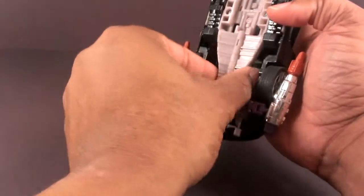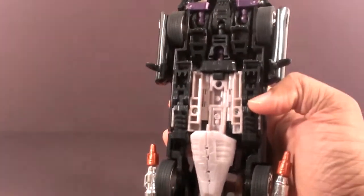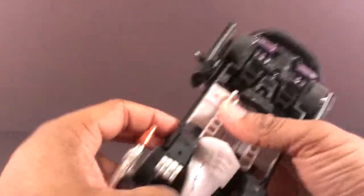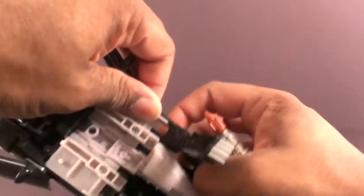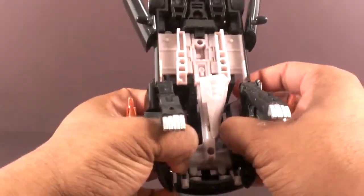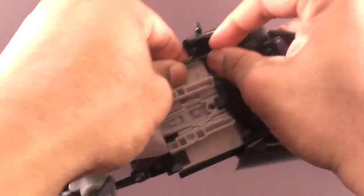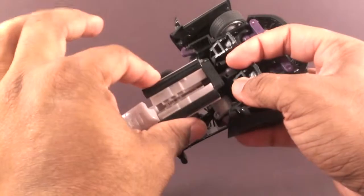You can go ahead and close this stomach section, which will become the stomach section. I like to pull these legs down, get them out the way. Loosen this up, get these out of the way on both sides. Pull them out right here, get these out the way. Now that they're out the way I can grab this panel and close them together.